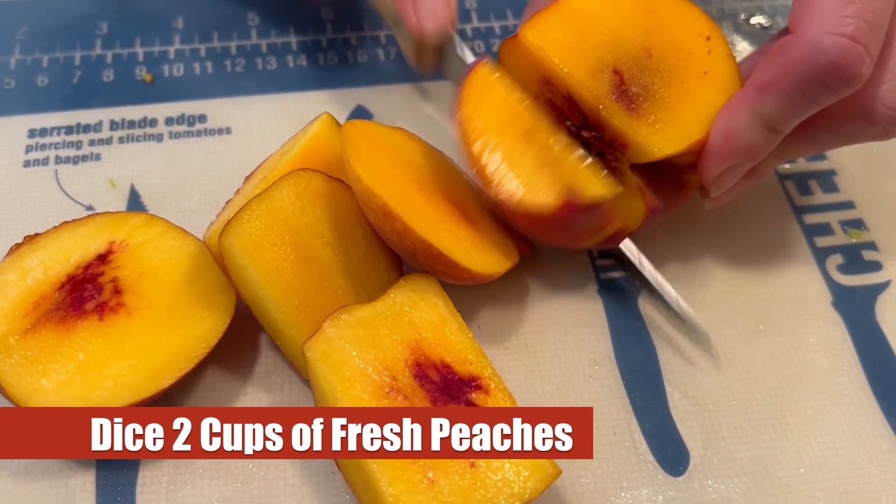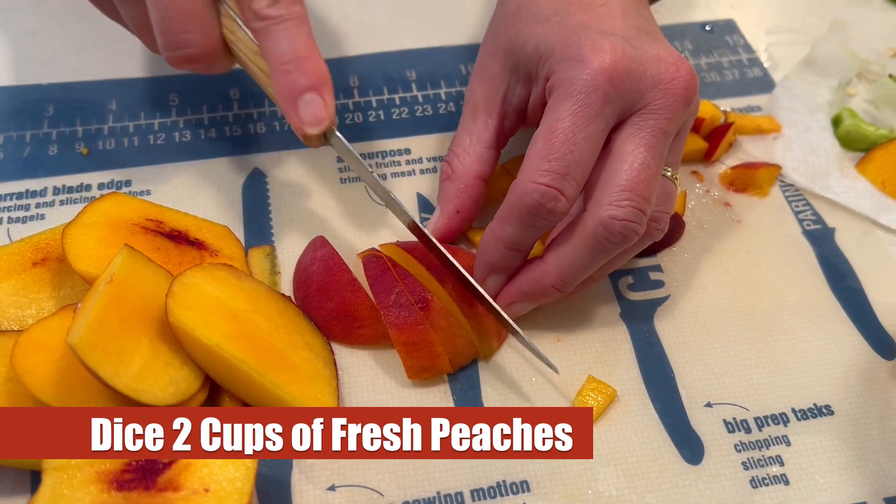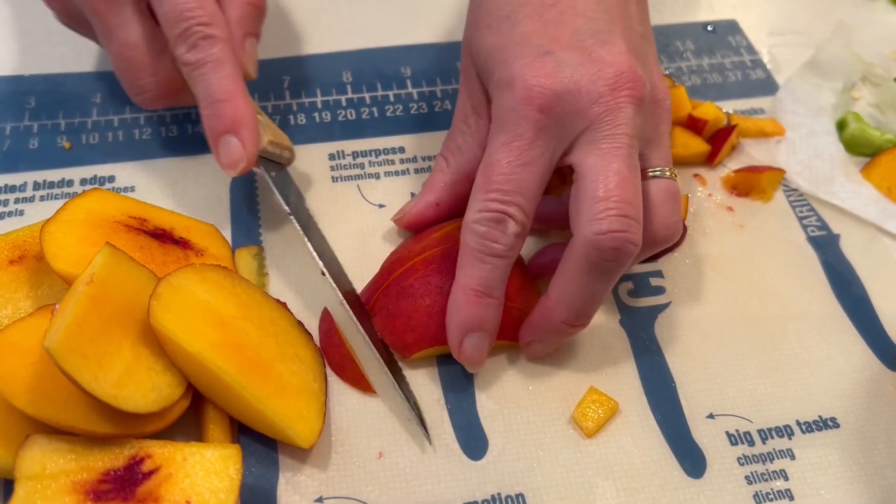Here's a great time to dice up some peaches. We're going to need two cups of diced peaches, which is generally about two or three peaches depending on their size.